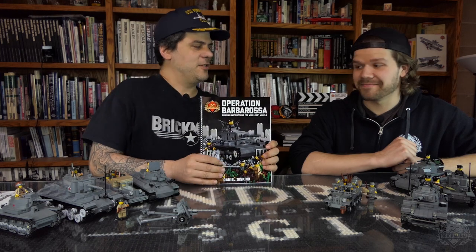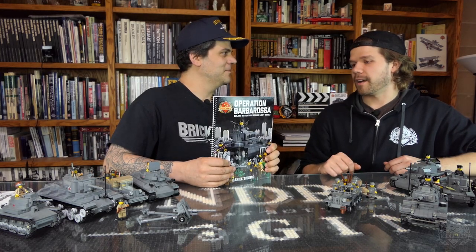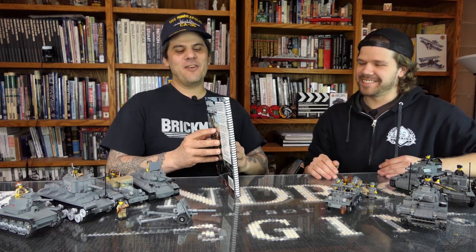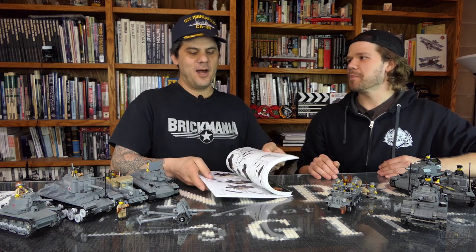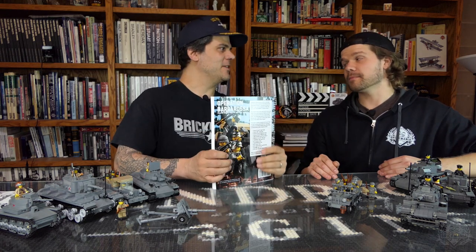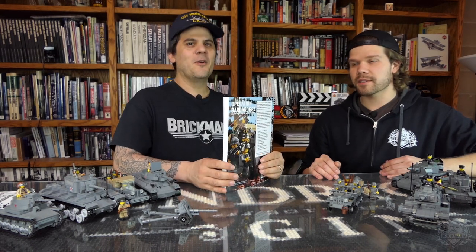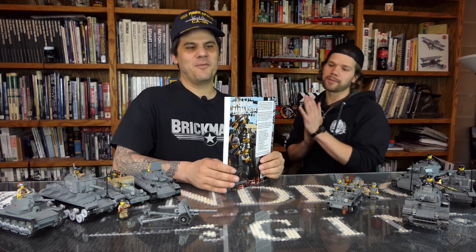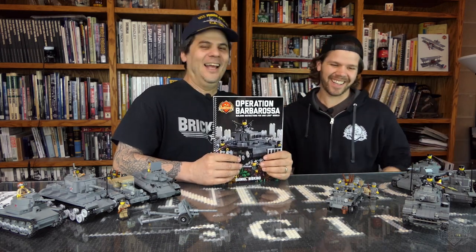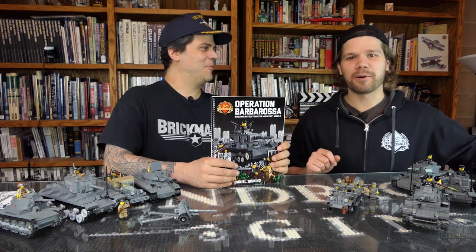There's really not much difference. The only difference between this and the previous book is we printed it in-house to save us some money, passing on the savings to you. We had to do a few minor edits to get it to print on our machines. There's actually not really much revised. We did correct some typos. We've printed this now four times.